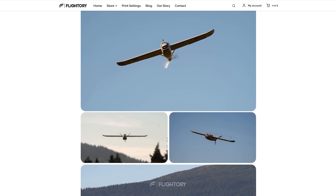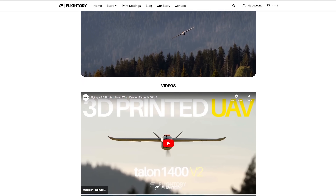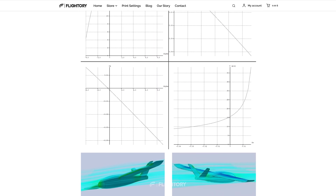It also includes information about the plane's geometry, printing tips, recommended orientation for parts on the print bed, an illustrated assembly guide, and a list of required materials and electronics for the build.